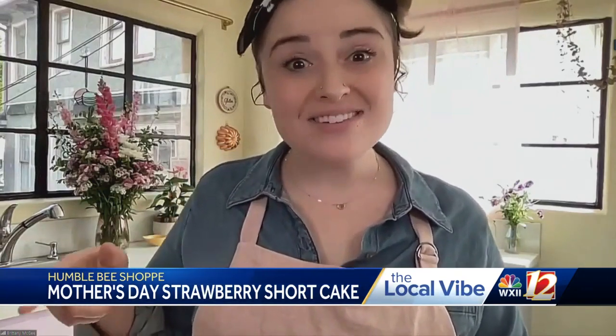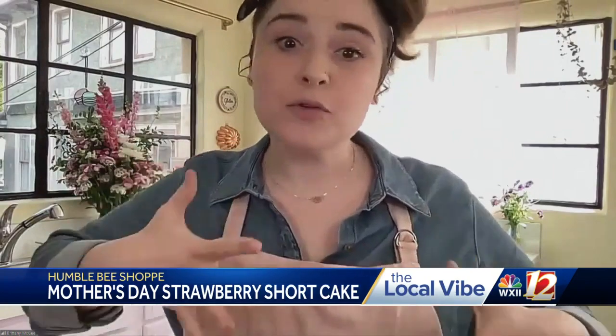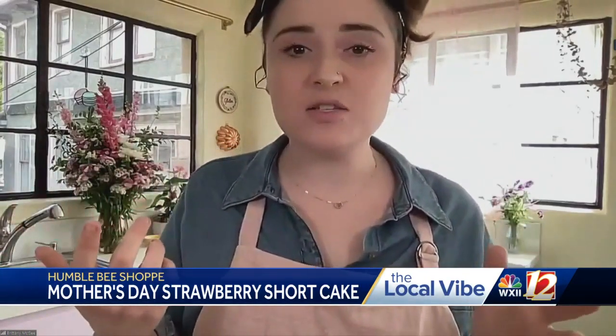Brittany, before you go, we want to hear about some of the classes you're holding for people to learn more Humble Bee recipes. Yes, so I'm actually in my studio kitchen. I closed my store at the beginning of the year to focus on this transition and setting this up. This space is available to do classes, which I have several posted online, as well as one that will be at Shelley's Flower Farm in July where we'll be making cakes and walking the grounds. This space is also available for rentals for small, intimate baby showers or small gatherings, with a full kitchen included. I've been really excited to share this and happy to be here today showcasing it with the beautiful strawberry shortcake.